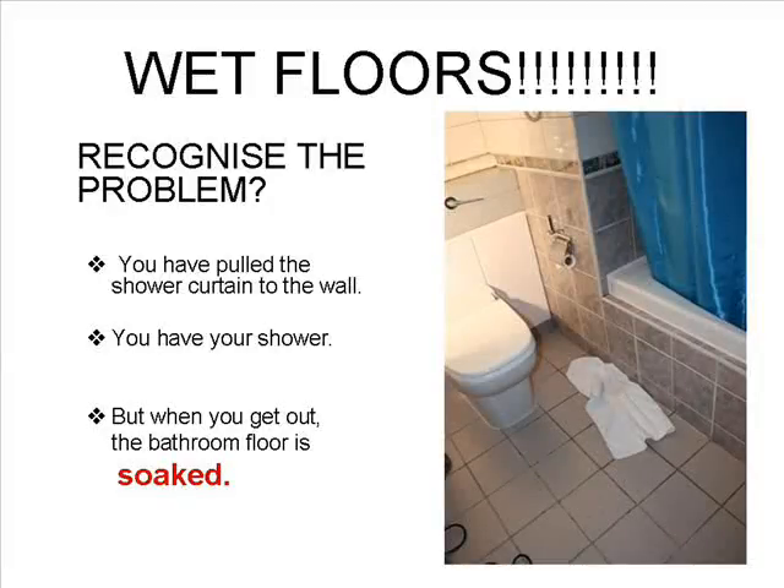Hi there, my name is Shorty Callow from the company showersmart.org. I'm sure that you recognize this problem. In spite of your very best efforts to ensure that the shower curtain is drawn across to the bathroom wall, you still end up with a soaked bathroom floor.